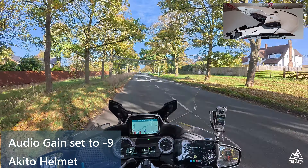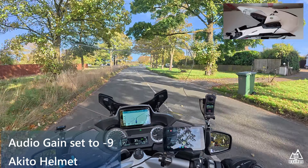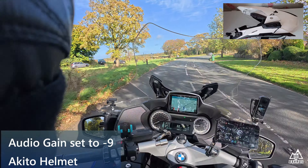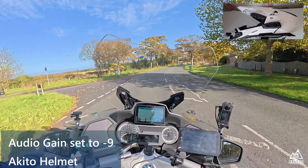Five, four, three, two, one. Five, four, three, two, one. Will do a 60 mile test of it in a second with the visor open initially.